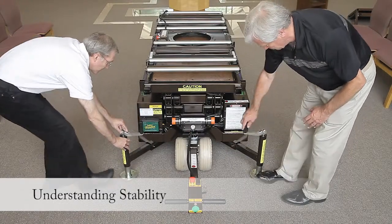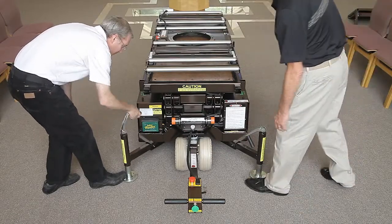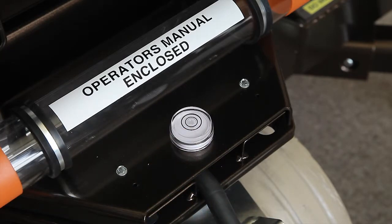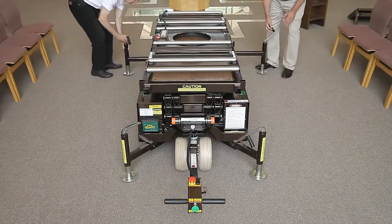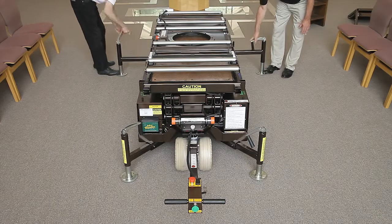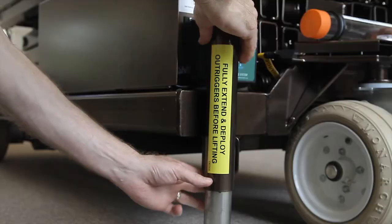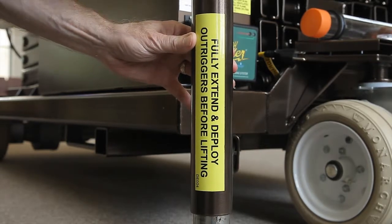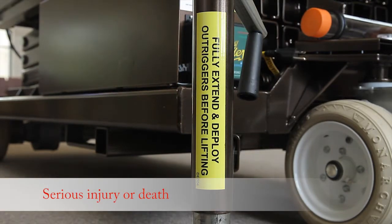Qualified operators need to understand the features of the lift that provide stability during lifting. This lift is equipped with four outriggers and a level indicator. Always fully extend and lower outriggers before lifting, even during the pre-start inspection and annual inspection process. Always use them to stabilize and level the unit to safely perform lifting operations. These outriggers provide a wider footprint on the ground to resist the loads placed on the platform during casket handling and maintenance operations. Use of the lift without the outriggers fully extended and lowered can result in serious injury or death.